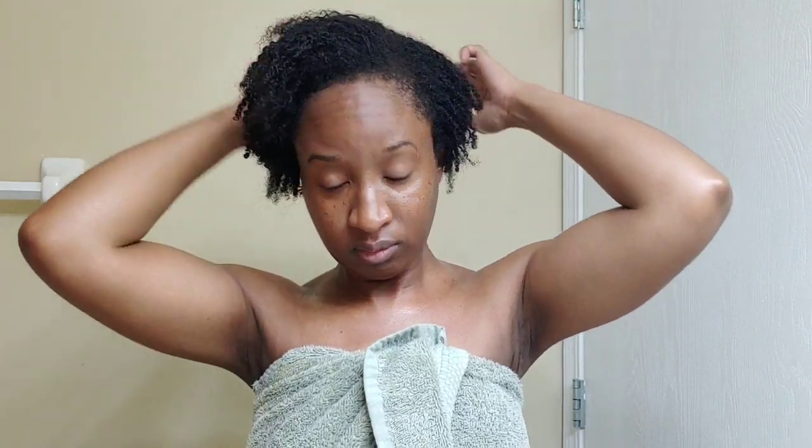And then just get it worked up where it starts moving so that I can shape it. So I'm going to spray it.